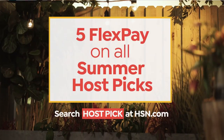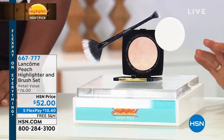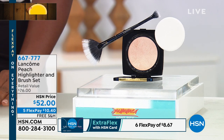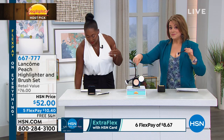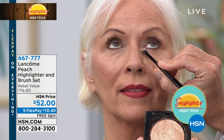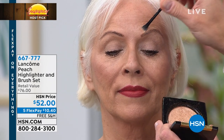Now, a product I'm obsessed with — it gives you the look of sun, light, and goddess skin anywhere you want it. This is a beautiful peach-tone highlighter you can apply on your brow bone, lips, cheeks, shoulders, chest, or legs. Today you get the compact — worth $40 — plus an HSN-exclusive brush worth $36, totaling $76 at any Lancôme counter. Today: just $10.40.